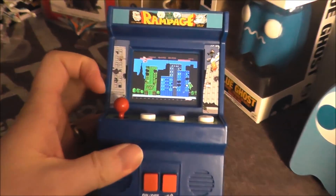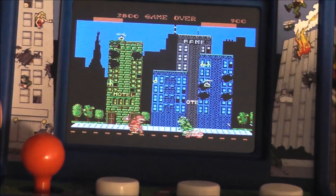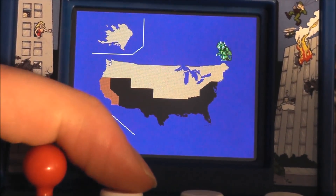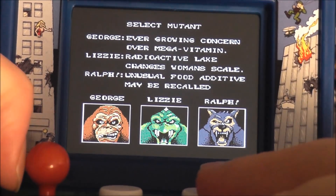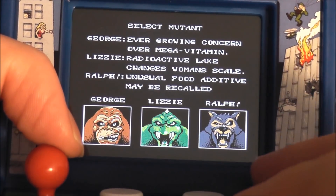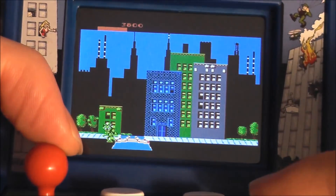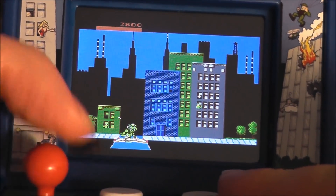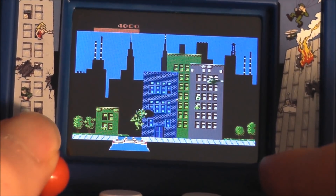This is actually based on the NES version of the game, not the arcade version, so I'm kind of disappointed. The NES version isn't my favorite, but it does okay. I guess for Rampage it actually does better as a mini arcade game — something you keep on your desk. Let's go ahead and play a little bit of this.